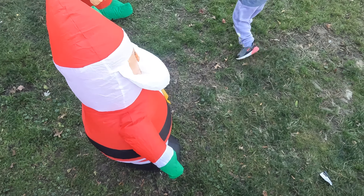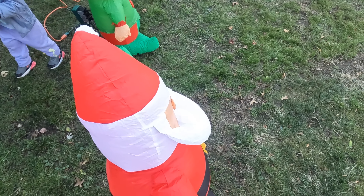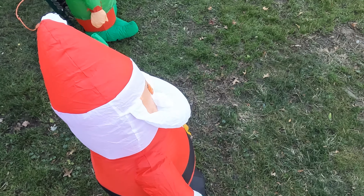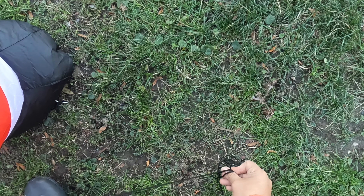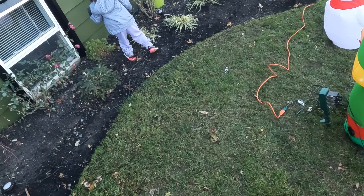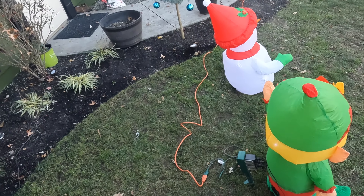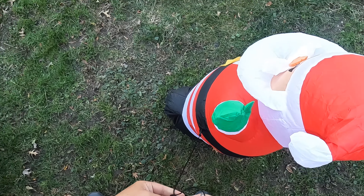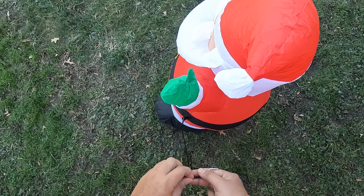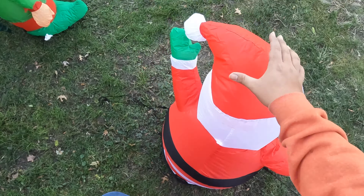Oh yeah, gross. Can we touch dirt? No, dirt is dirty right now and it's muddy and sticky. It's gross. Come here. Look at the basement over here. Oh yeah, I saw it already. Come dig over here — dig where that mud is. It's too hard, you gotta put your feet like this.